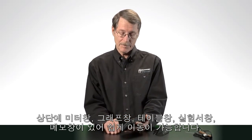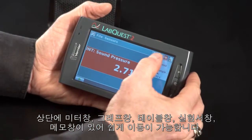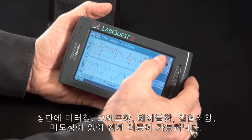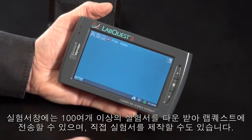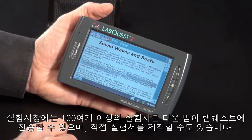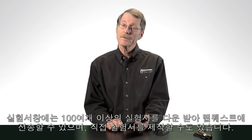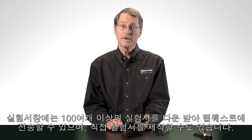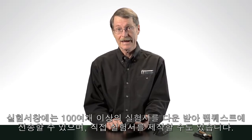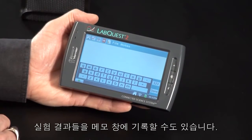For those of you familiar with the original LabQuest, you'll find this very familiar. We have the same basic arrangement — a meter tab, we can view the data as a graph, we can view data in a data table, and we can look at the Lab Notes tab. I've loaded the Sound Waves and Beats file from our Physics with Vernier book, but there are over 100 labs included with LabQuest 2, and we have a tool on our website that allows you to move any labs you want to the LabQuest 2. Finally, there's a Notes screen where you can type notes for your lab experiment.